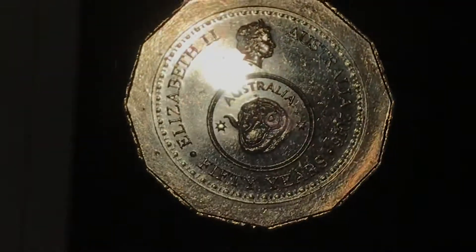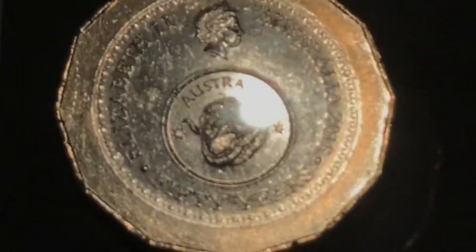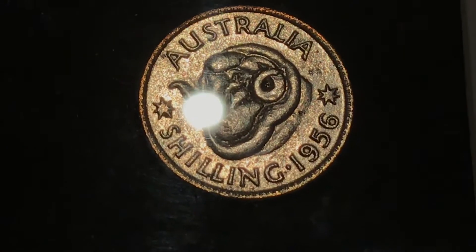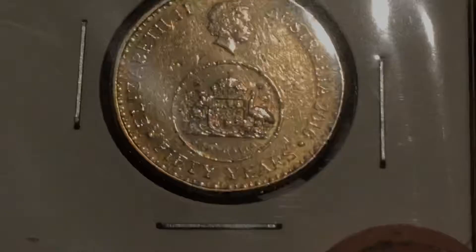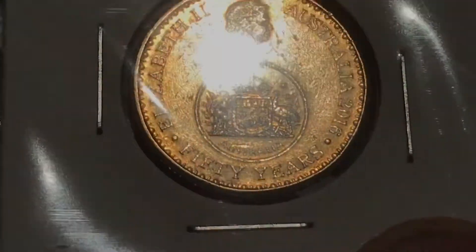Then as it goes up, on the fifty cent coin they put — these are circulated condition — but that's the ram's head design on the fifty cent coin, and a ram's head coin next to it. And as a further extension to that, they also did a one dollar coin.